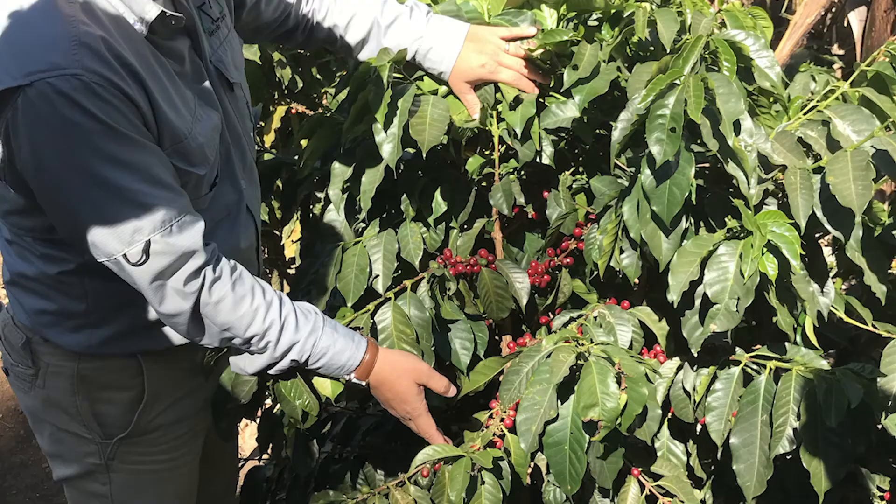Unfortunately, the spores of the coffee rust fungus are very light, and they spread from tree to tree on wind, in water, or even on workers' clothes and tools.